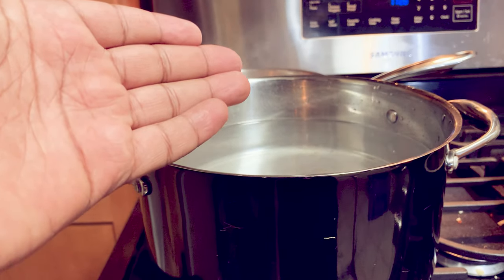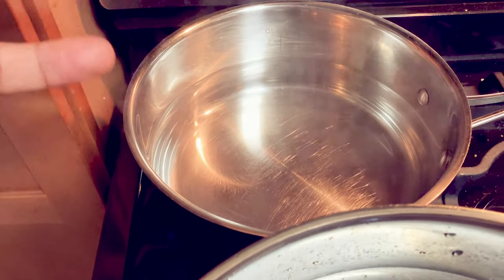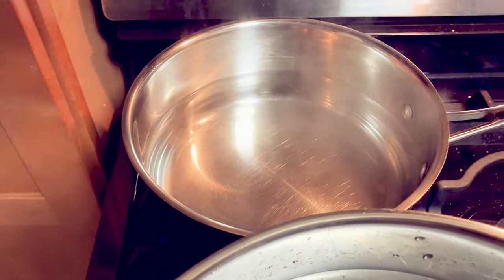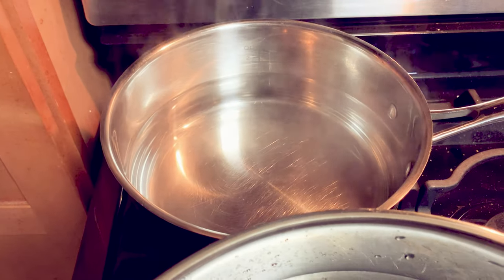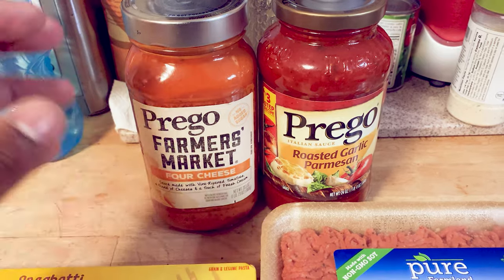We're going to let the water boil, then throw in our noodles. In this pan we're going to put our broccoli — I like to boil the water first, then throw the broccoli in, let it boil a little bit, then take it out and throw some cheese on it, probably season it, and call it a day with the broccoli.